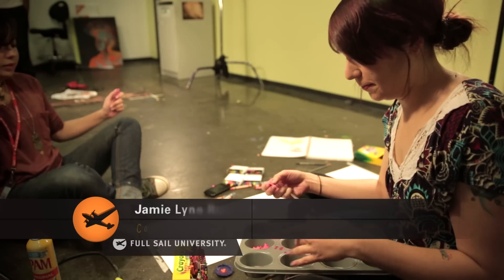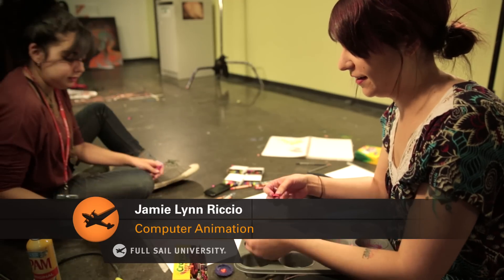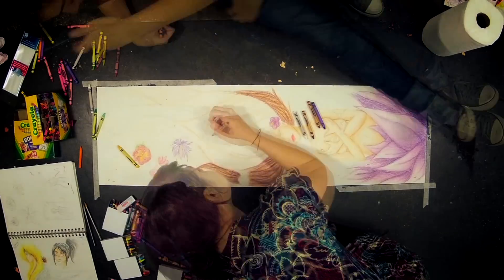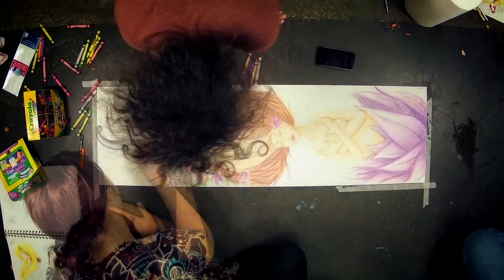I melted down some crayons in a cupcake tin, then broke them apart, and now I'm sculpting them. They're supposed to be little flower petals — hopefully it'll work out well.